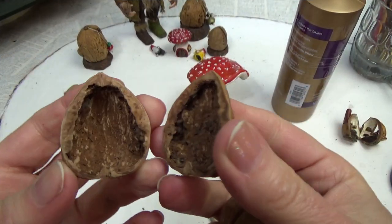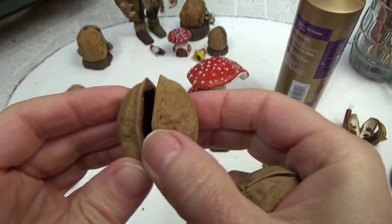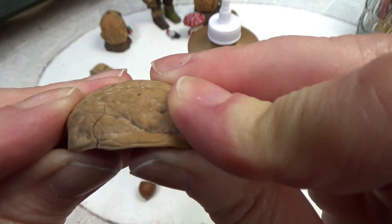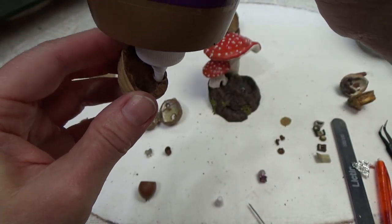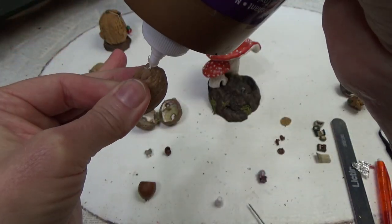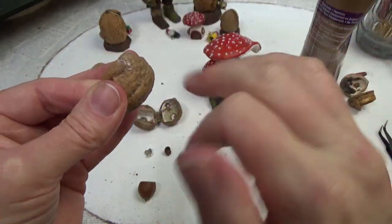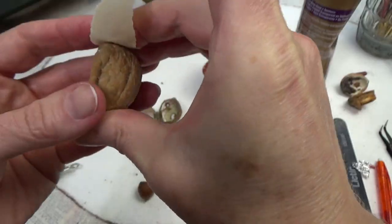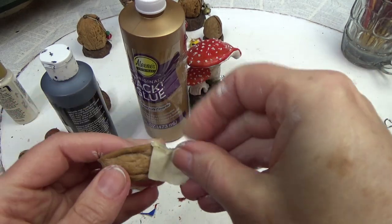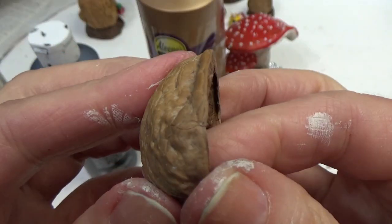Before we get started, I have a previous video on walnuts showing how I crack them without getting any cracks up along the sides — that link is in the timestamps below. Sometimes you get a walnut right out of the bag that's already cracked, and it's an easy fix. Just put some tacky glue on one side, open up the crack with your fingers, rub the glue in, then cover it with masking tape pulled tight to hold it together while it dries. About 20 minutes later take that off and the crack is still there of course, but now it won't open so you have a solid walnut again.